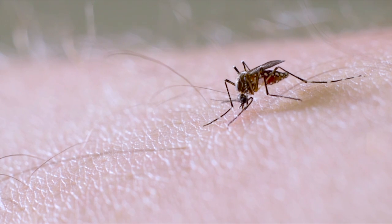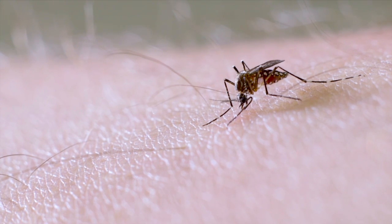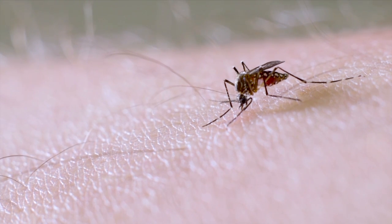Over the next 48 hours, the female mosquito will digest the blood and produce up to 100 eggs, which she lays in water-filled containers in your backyard.